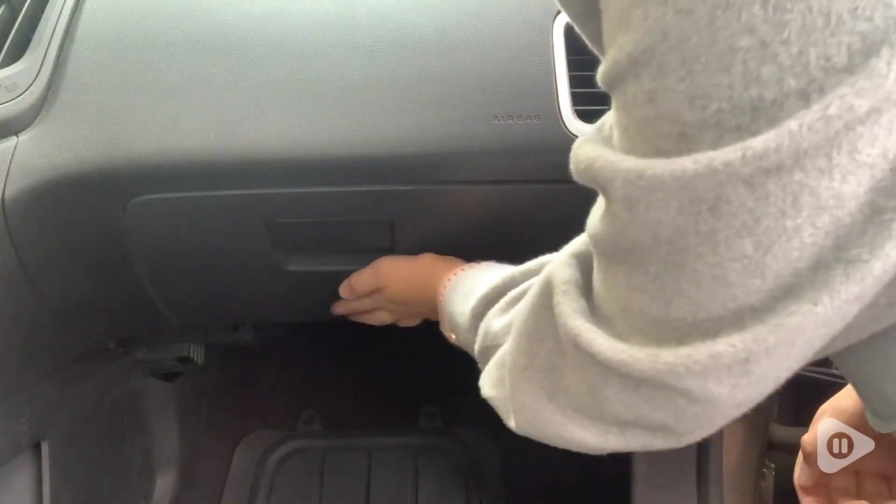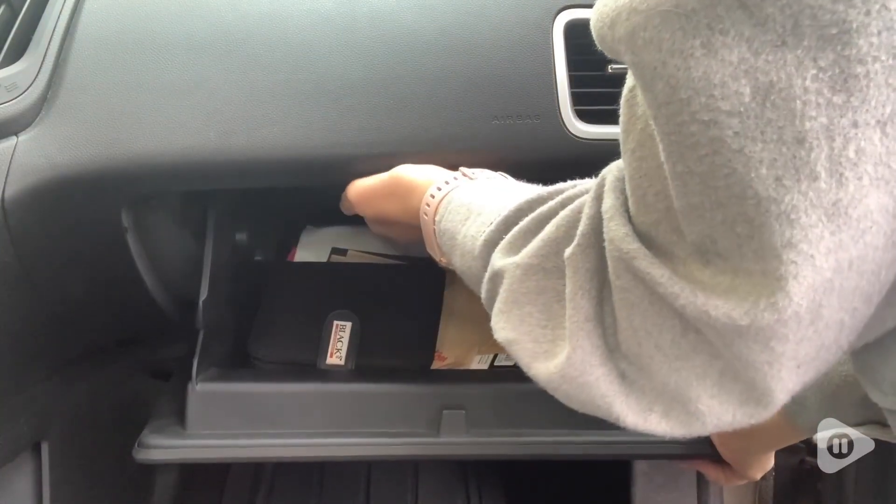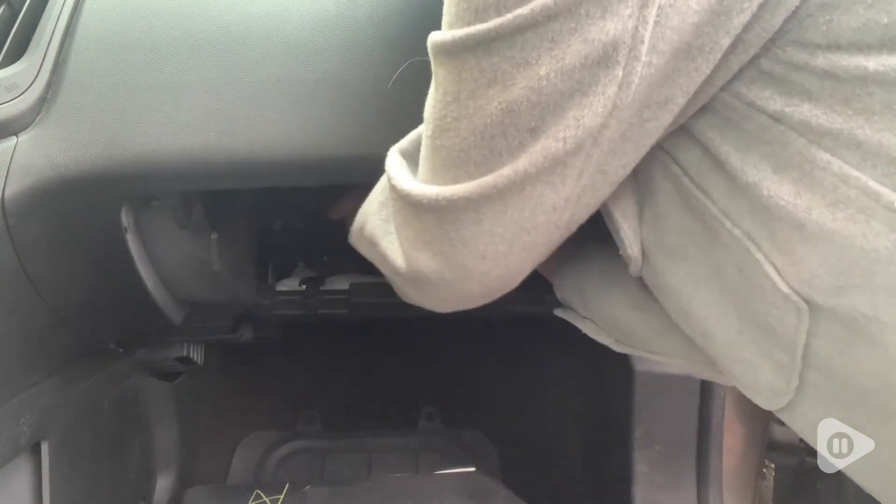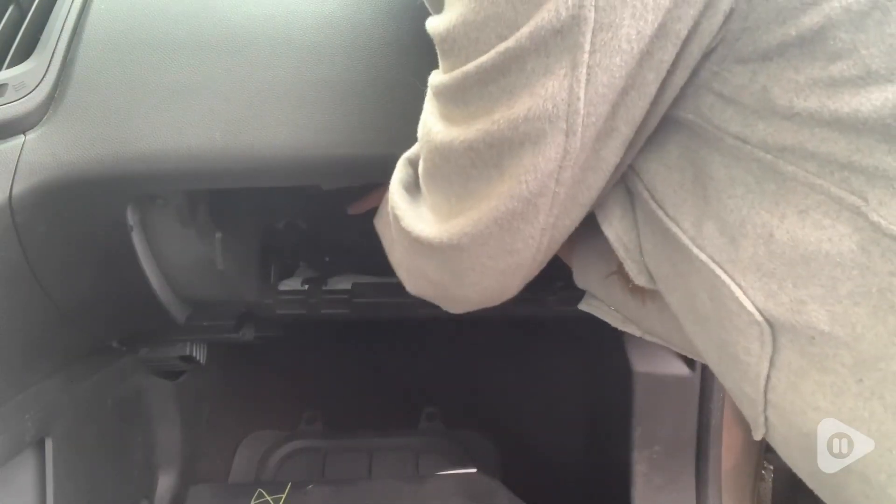This ACDelco GM Original Equipment Cabin Air Filter was designed, engineered, and tested to rigorous standards. It's backed by General Motors and it's designed specifically for my Chevy Equinox.